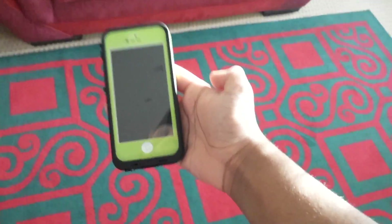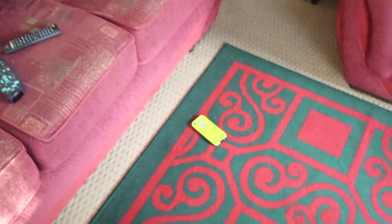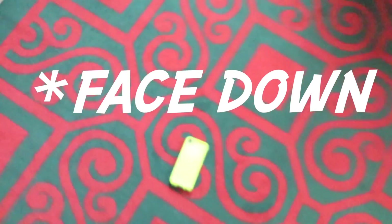Here I have the phone open. If I was clumsy and accidentally dropped it, the phone does well and it's still protected — nothing happened to it. I don't really want to do it face down because I don't want to break the plastic screen cover. However, the back is quite protected. We'll do that again — and it actually landed face down.